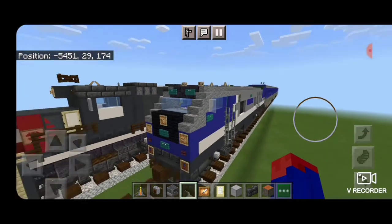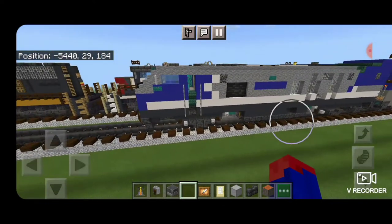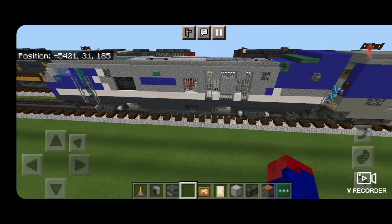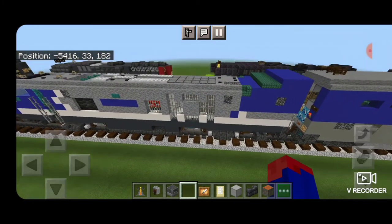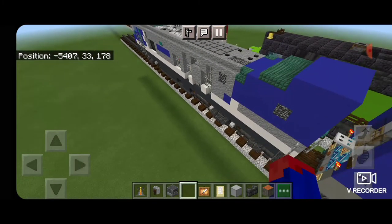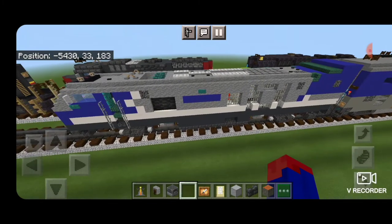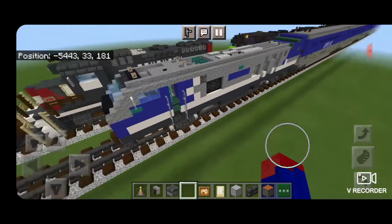Hello Railfans and welcome to another French Fried Trains Minecraft locomotive tutorial. Today we're going to be continuing on with our Pacific Surfliner train and we're going to be building this Siemens SC44 Charger locomotive. So let's get right into the build here.